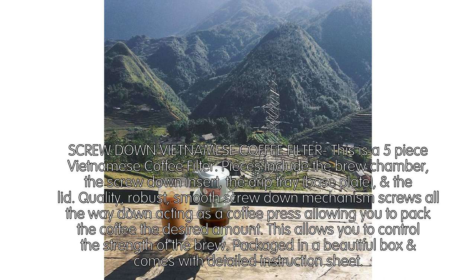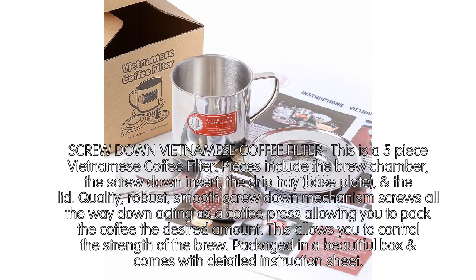Quality, robust, smooth screw down mechanism screws all the way down, acting as a coffee press allowing you to pack the coffee the desired amount. This allows you to control the strength of the brew. Packaged in a beautiful box, comes with a detailed instruction sheet.